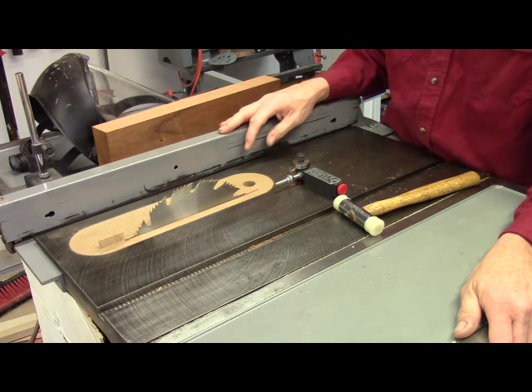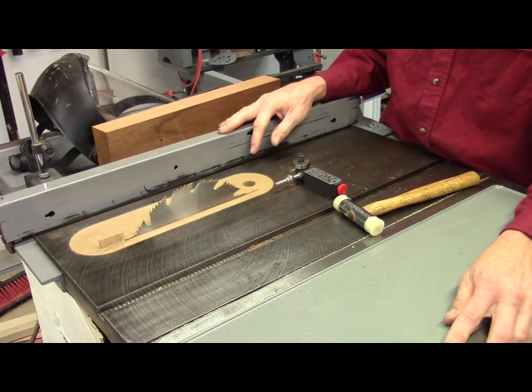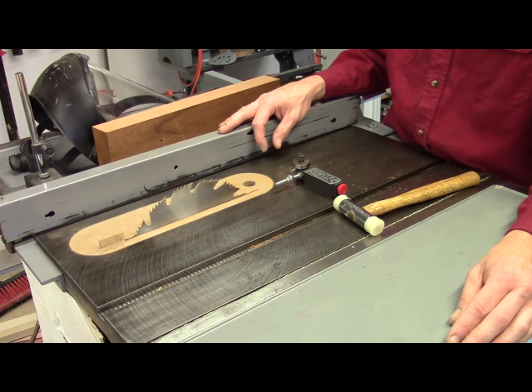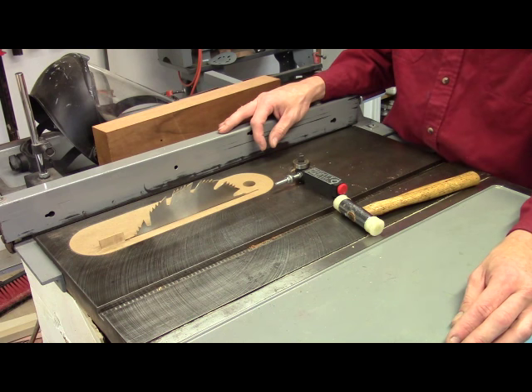I need to cut thin, accurate strips to make the cock beading. I used to do this at the bandsaw because it's safe to cut thin strips there. I would plane the edge of a board square, set up the fence to cut it slightly over the desired thickness, run it through, and then use the thickness sander or surface planer to bring it down to the precise thickness. The thickness sander was more predictable and had a 100% success rate, but it was quite a bit slower.